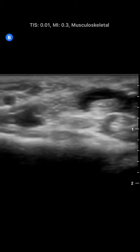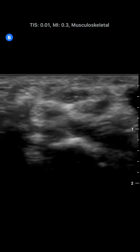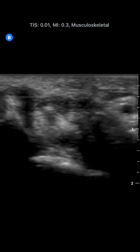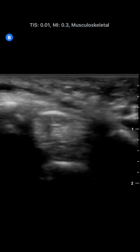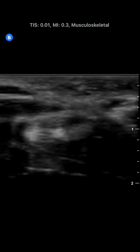This is a standard median nerve scan from distal to proximal. This person had mild CTS. You can see that the resolution is actually pretty good and the frame rate is acceptable as well. The penetration in this superficial MSK scan is quite nice.